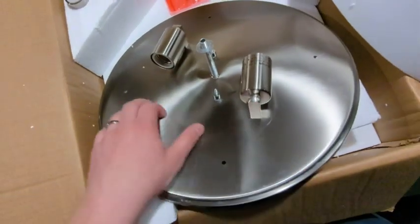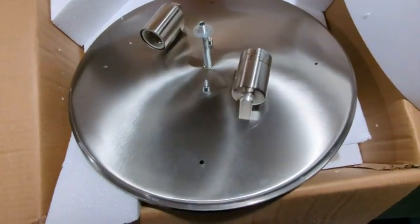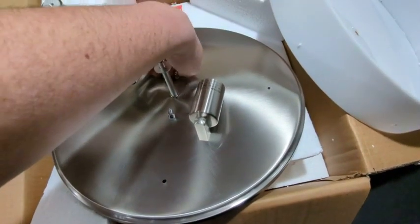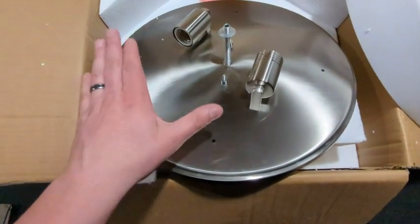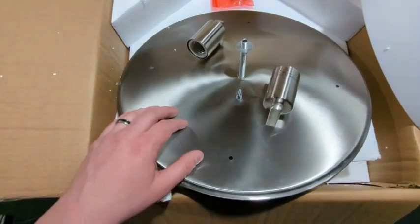I think this is stainless steel or brushed nickel — I can't remember what the finish was, but overall it seems to be very, very well built. Let's get it up in the ceiling, get it installed, and I'll show you what it looks like when it's lit up.